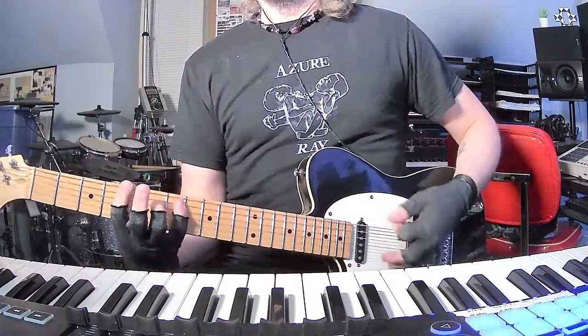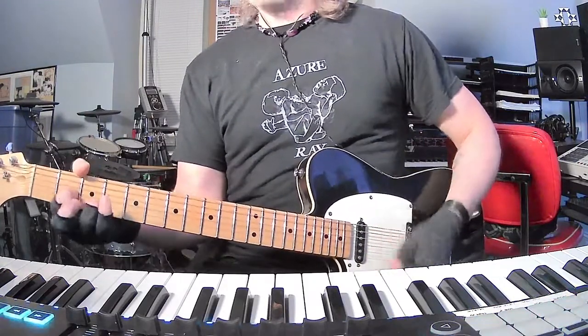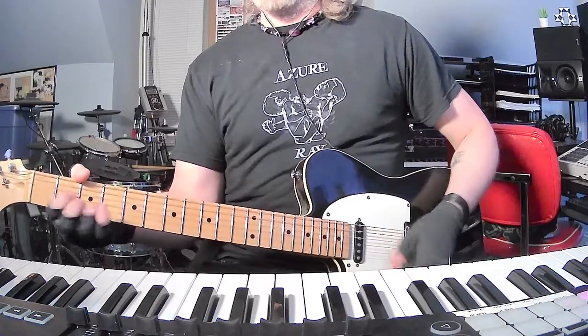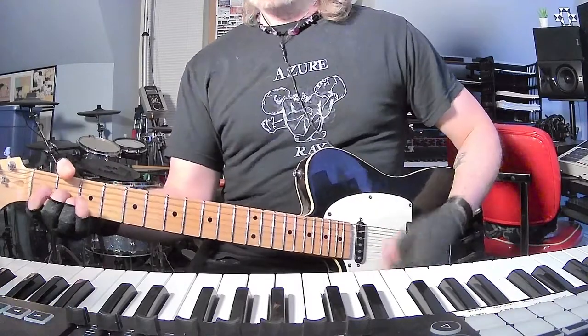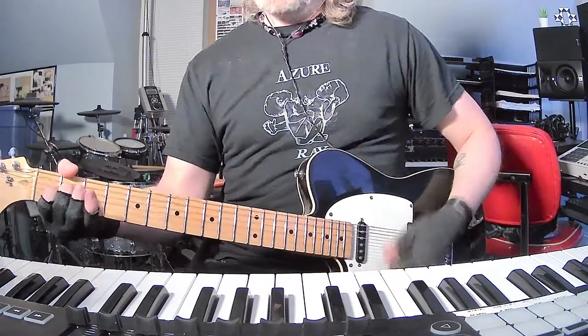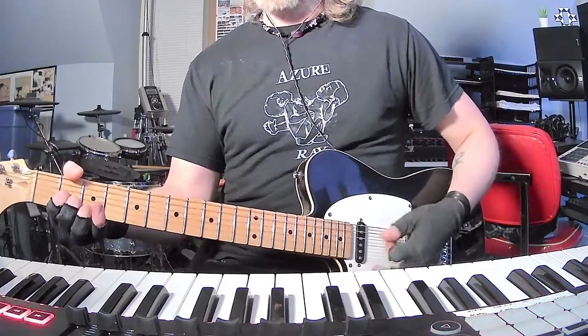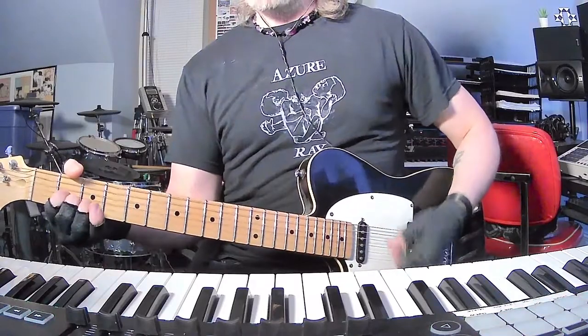And then you've got that cool little E variation. I'm just providing both possibilities because I really don't know what it is — it's so good. Then you've got D major 9 again, then F sharp minor, E, to D major 9, then A to F sharp minor, and then D major 9 again.